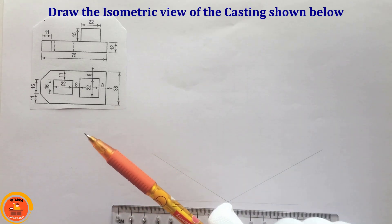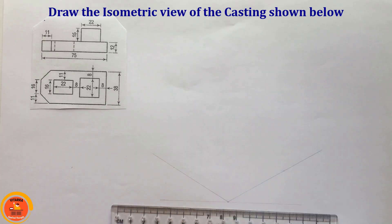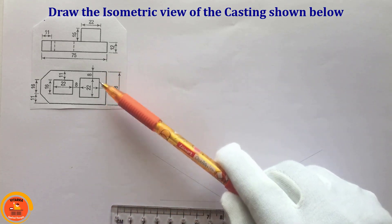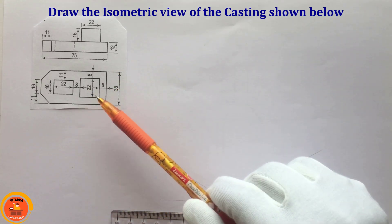In this video, we will draw the isometric view of the casting. This is the front view and top view. If we choose the front view and top view, we will build an isometric view.